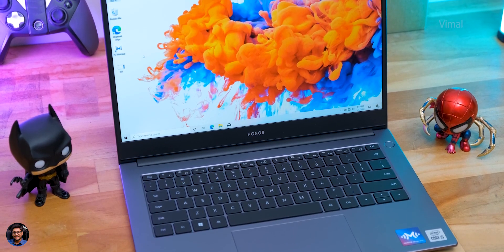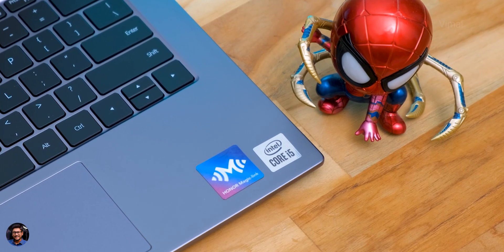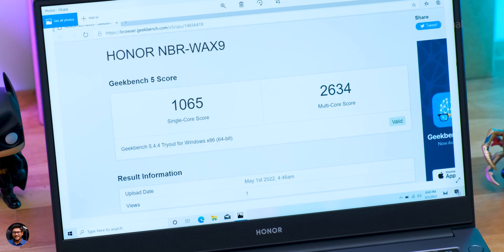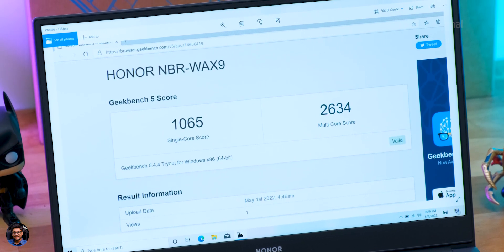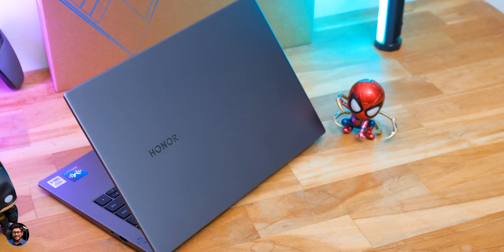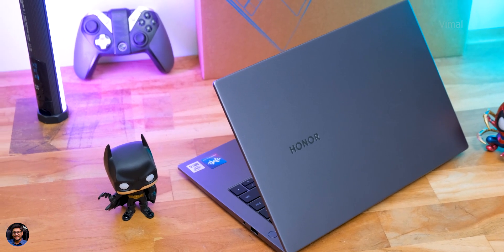Now for performance — the MagicBook X14 is available in i3 and i5 variants. We have the i5 with the Intel 10th gen i5-1010U, a four-core eight-thread CPU clocked at 4.2 GHz, paired with 8GB RAM and a 512GB NVMe SSD. On Geekbench 5, we got a single-core score of around 1065 and a multi-core score of around 2634, which is decent for this price. In day-to-day usage with eight to ten Chrome tabs open simultaneously, including YouTube and email, I didn't face any slowdowns.